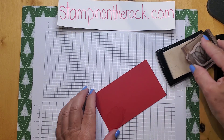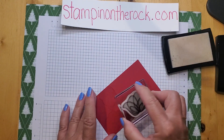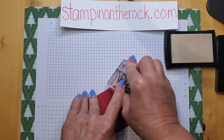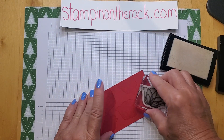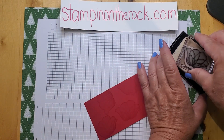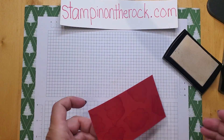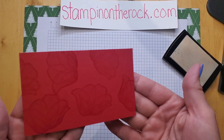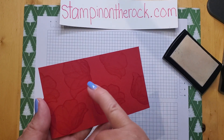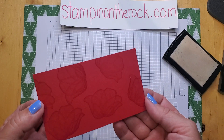Straight down. It is a little bit of a sticky ink, so it might pop up — hold on to it if you'd like. Do you see this? Look at the red. When you stamp with Versamark, it will leave an image that is one shade darker than the cardstock you have. So it will dry looking just like that. It's great for a background.